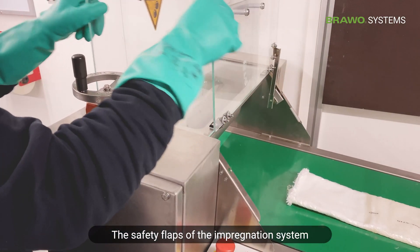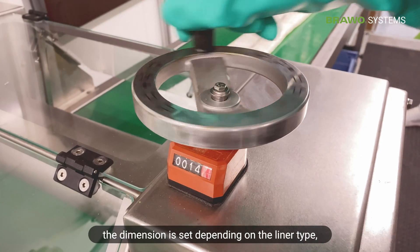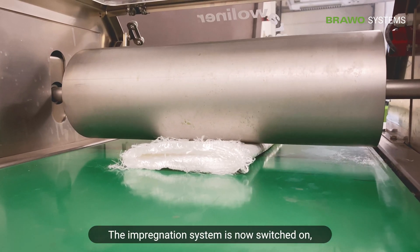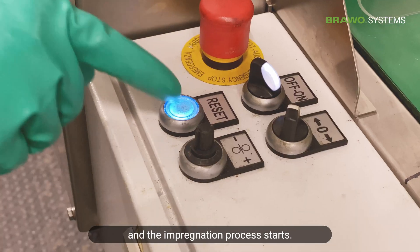The safety flaps of the impregnation system are folded down. The dimension is set depending on the liner type — here 12 millimeters for the Bravo liner 3D. The impregnation system is now switched on, the direction is set, and the impregnation process starts.